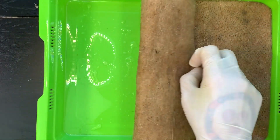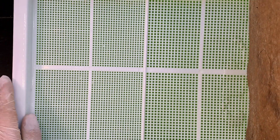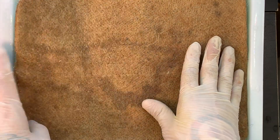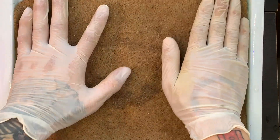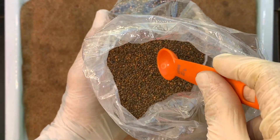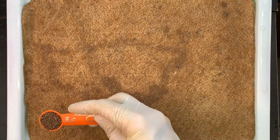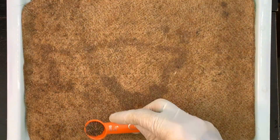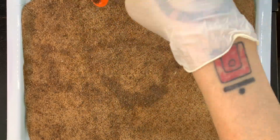After letting it soak for eight hours, go ahead and take the mat out and put it on the tray. Make sure to really even out the mat so that none of the seeds clump up together anywhere on it. The next step: grab a half teaspoon of seeds and evenly spread it out on half the tray. I like to do this gently and slowly so the seeds spread really nice and evenly.